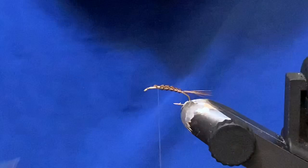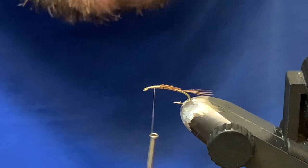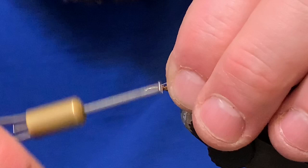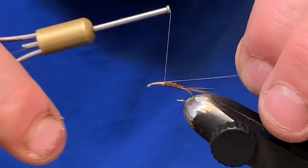We've got that right on top — nice light body with a dark back. Clean that up. Next material is just one strand of pearl flashabou. Capture it right on top, try to keep it nice and centered. Check that it looks good.